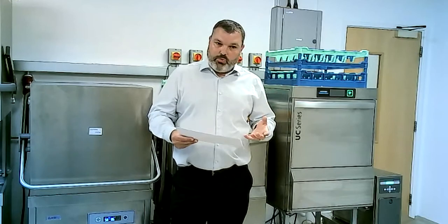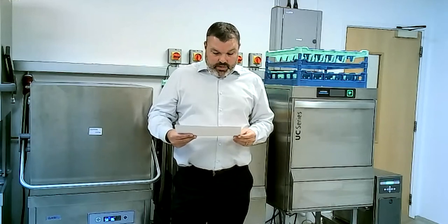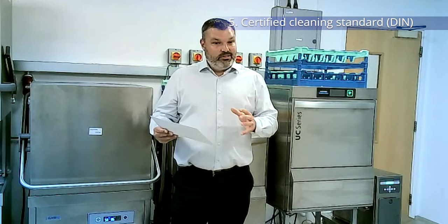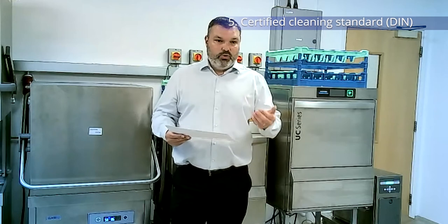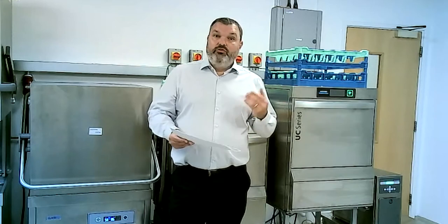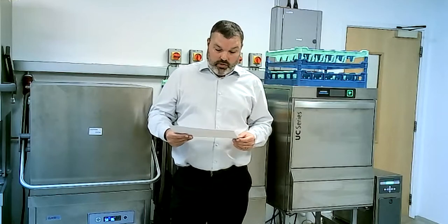All of our Classic and Windsorch machines have been certified to the relevant standards, so we know they kill any germs and items come out sanitized. If people want clarification or confirmation on that, we have independent certification to prove that the machines do what they say on the tin and items come out completely sanitized.